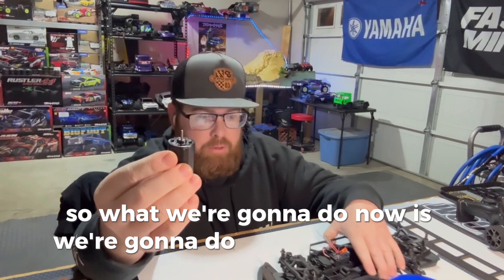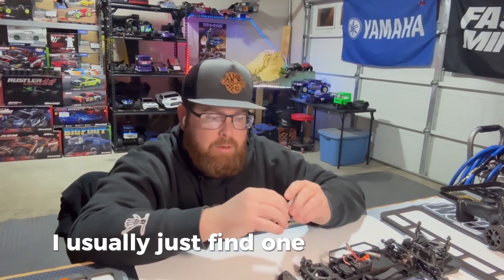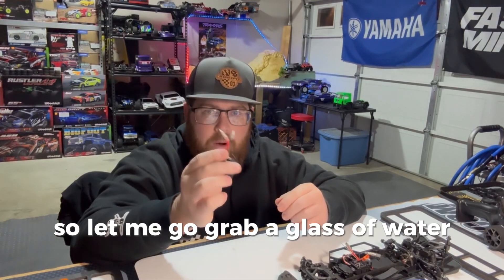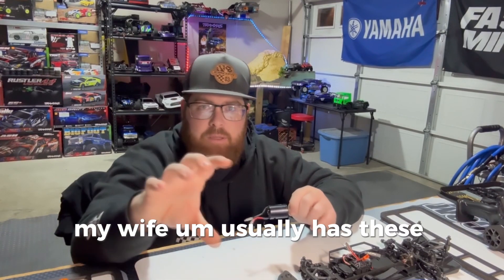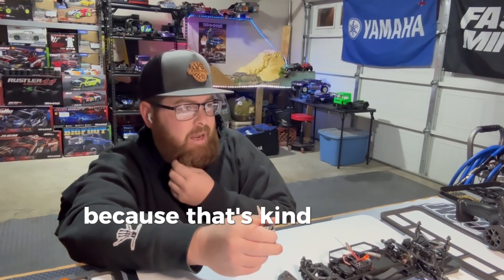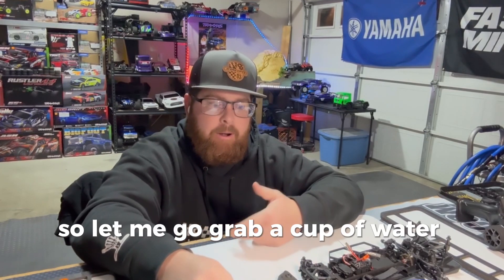What we're going to do now is the motor break-in. I use a double-A battery — I usually just find one out of a remote that needs the batteries replaced. I'll show you what we do with it. Normally I use a clear solo cup — my wife usually has these in the kitchen. I use the clear ones because it's easier to see the color of the water, which is how I determine when it's been broken in enough based on how much the color changes.